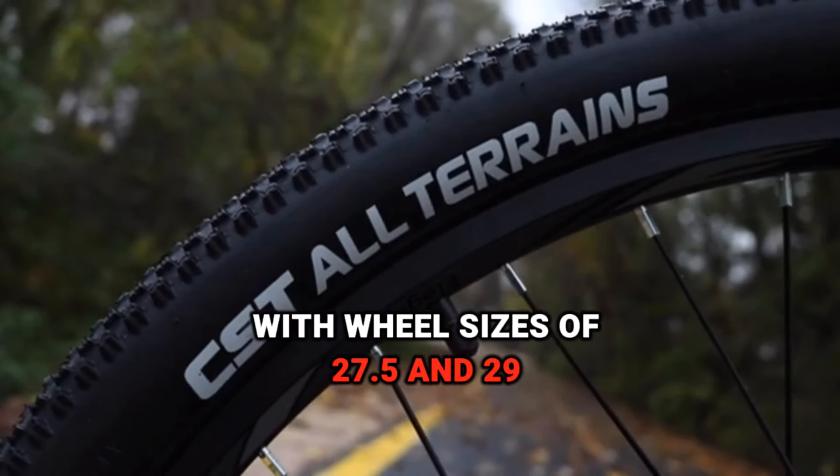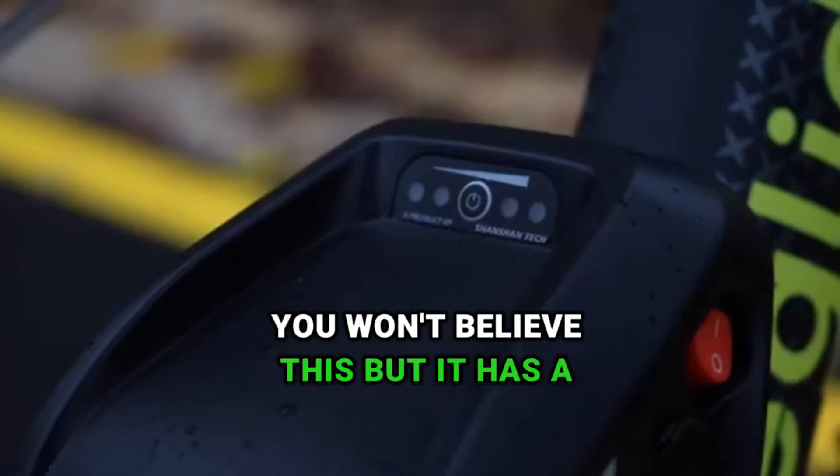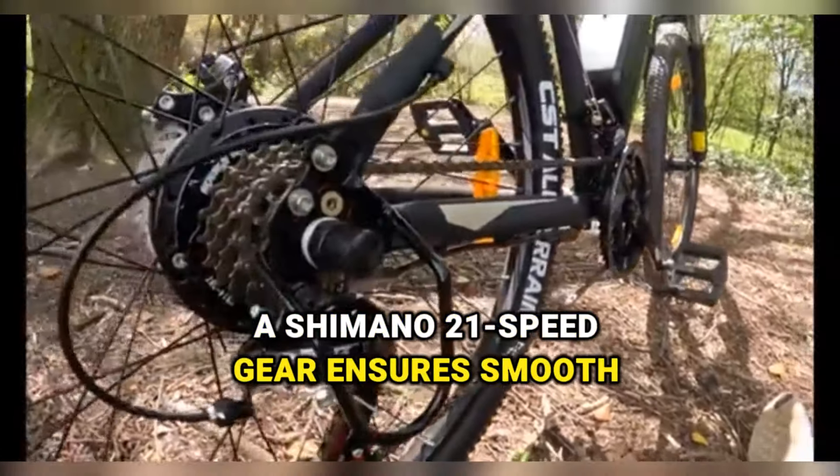This bike's got an aluminum alloy frame and comes in sleek black. With wheel sizes of 27.5 and 29, it's made for some serious trails. You won't believe this, but it has a max range of 100 kilometers in assist mode. A Shimano 21-speed gear ensures smooth rides.